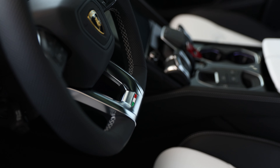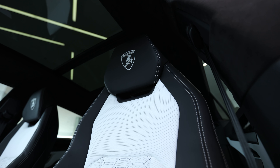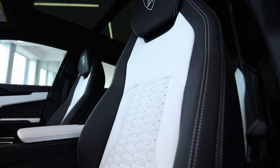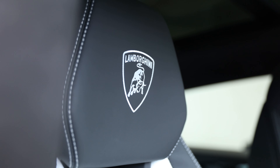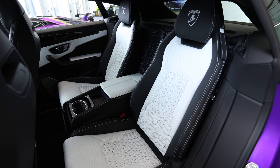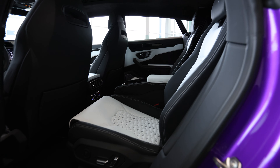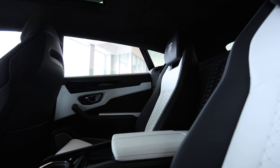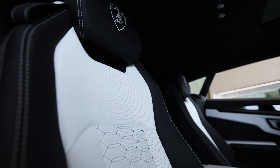He also added full electric front seats with ventilation and massage — you guys know I'm a huge fan of that — and he did the embroidered Lamborghini shield on the headrest. Something interesting that this car has is the four-seat configuration. We don't see this a lot with the Urus; usually Urus buyers are families who want a bench seat that can fold down, but in this case it's a younger single guy and a four-seat configuration made sense.